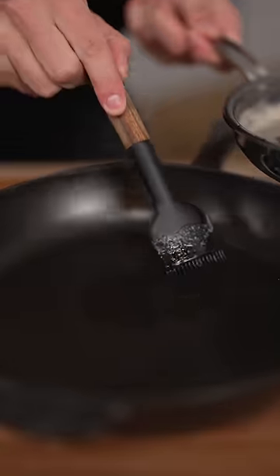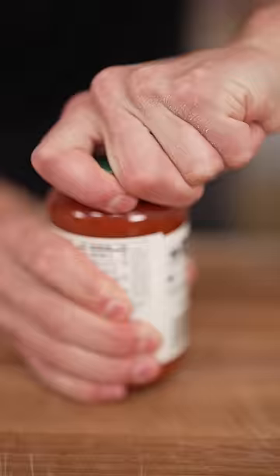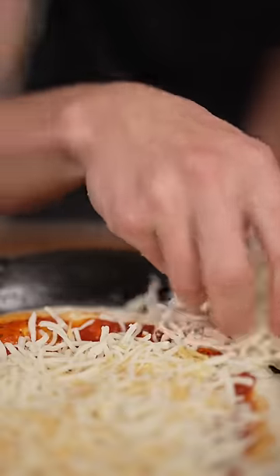Brown butter — paint with butter then add your dough and press it out. Pizza sauce, cheese added to the edges too, and more brown butter. Don't forget fresh basil. Now into the oven.